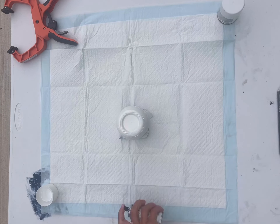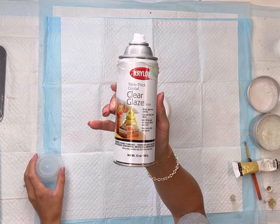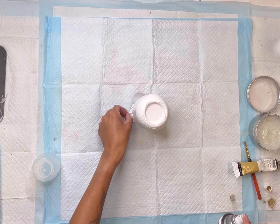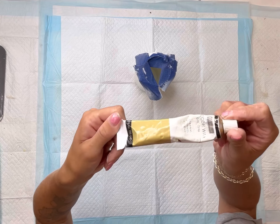Once that fully dried, I then took my Krylon shortcut spray paint and spray painted each one. I did two coats — you want to do light coats and do as many as you need for coverage. Then I took this clear glaze top coat once they were all dry and sprayed it onto each jar.